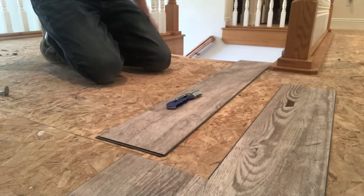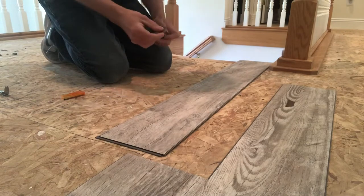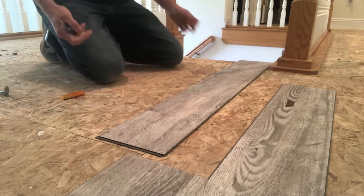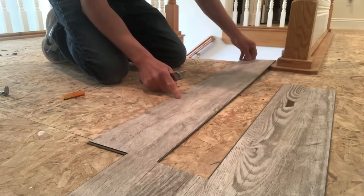Next we gotta switch the blade out — fresh blades are key to your success in the vinyl plank flooring game. We're just using the folding utility knife, you can get it at all the big box stores, they're super handy, you can get it for under $10 in most cases. Got a blade locked in now.